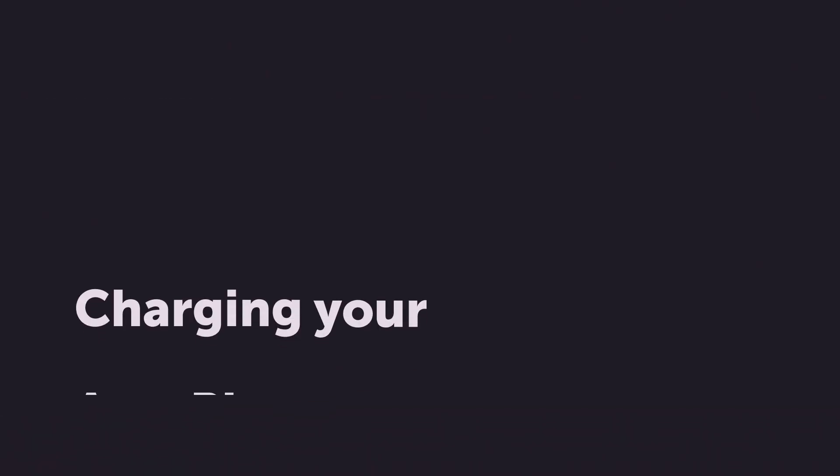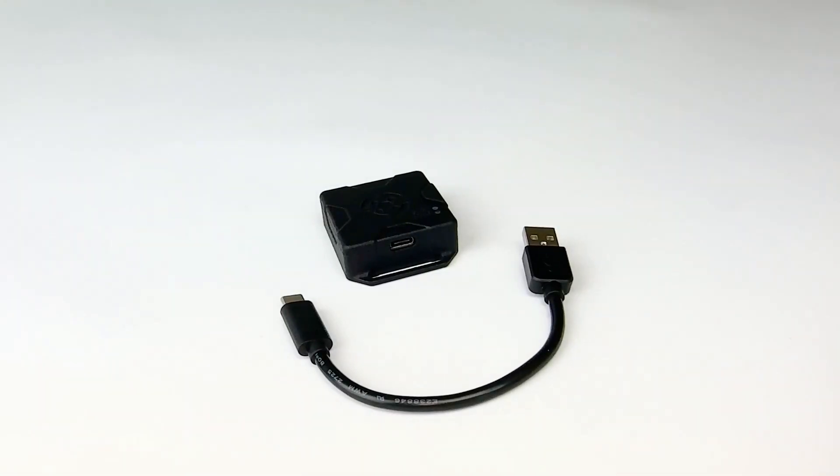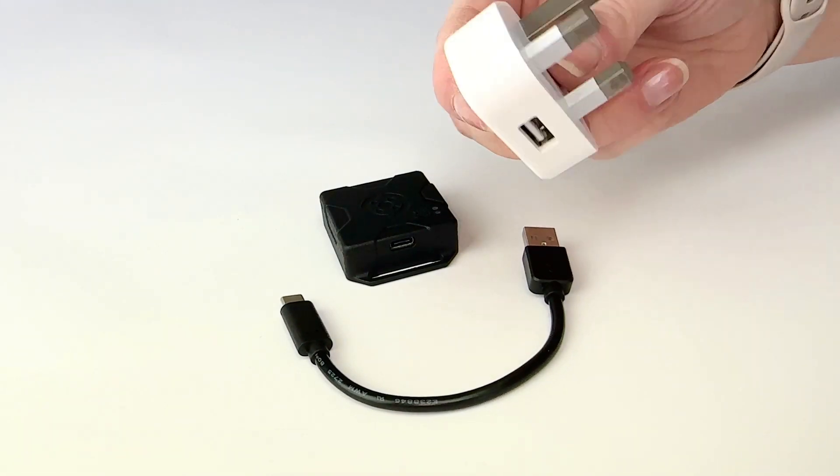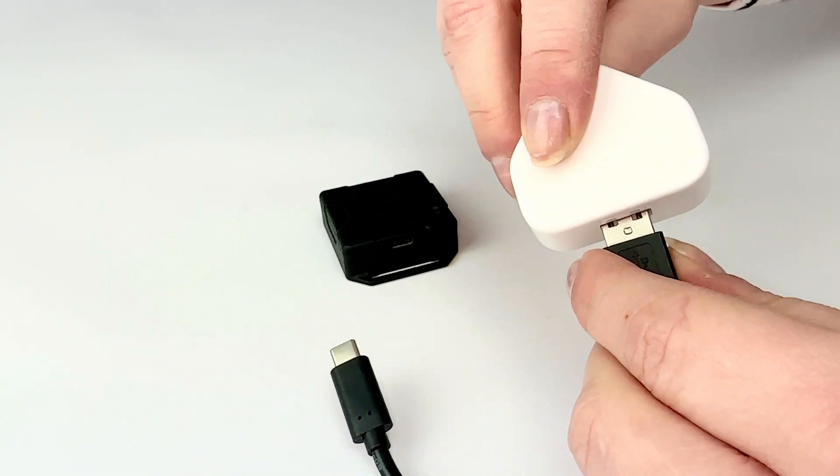Your AeroPing will need charging when the LED shows red. Using a USB charger head, power pack, or device such as a laptop or computer, plug in the charging cable provided to both a power source and the AeroPing device.